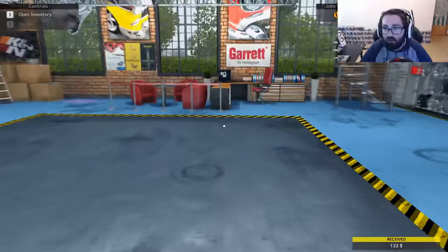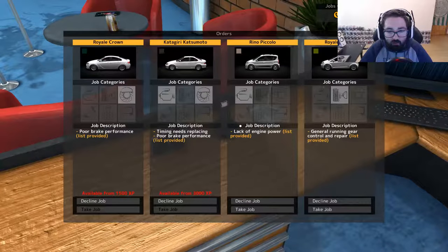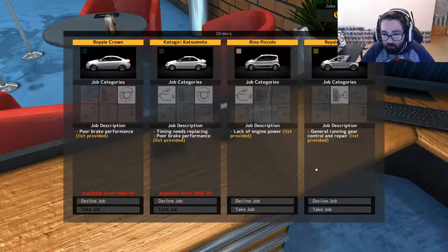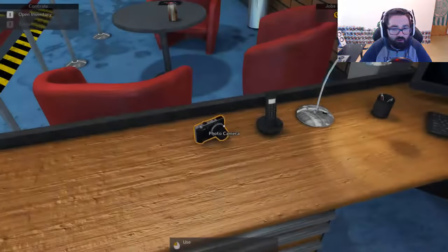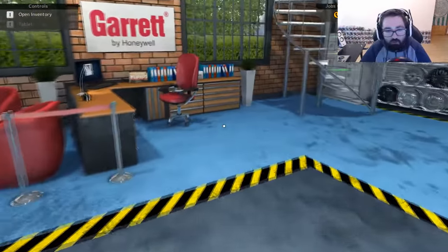Okay, we're getting closer and closer to three grand. We're only fifteen minutes in so we may actually get a little bit more than that. I think the higher the job and the more work involved, the more money you get. General running gear control and repair — we'll do this one. Just cause in the early stages you get more running gear problems than engine stuff. Intake manifold — okay, shouldn't be too hard to do.